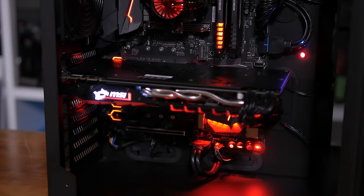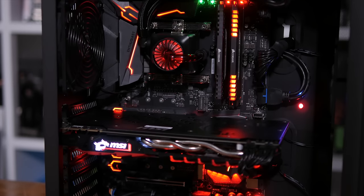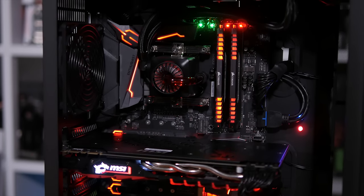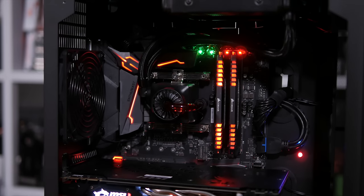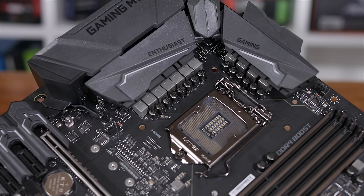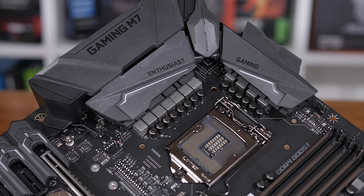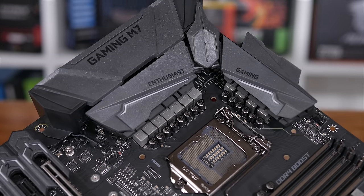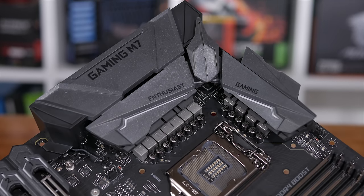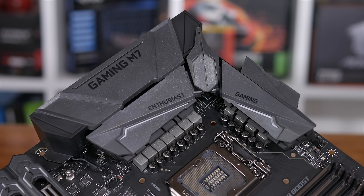Like all new motherboards priced over $150 US, this thing has enough RGB LED lights to put your Christmas tree to shame. They're pretty much everywhere, and unfortunately a lot of this aesthetic goodness feels like it comes at the expense of performance. Take the 11-phase power solution for example. Like most motherboards, the power delivery system is cooled via large passive heatsinks to ensure optimal operating temperatures under full load. MSI's Military Class 5 implementation features titanium chokes.